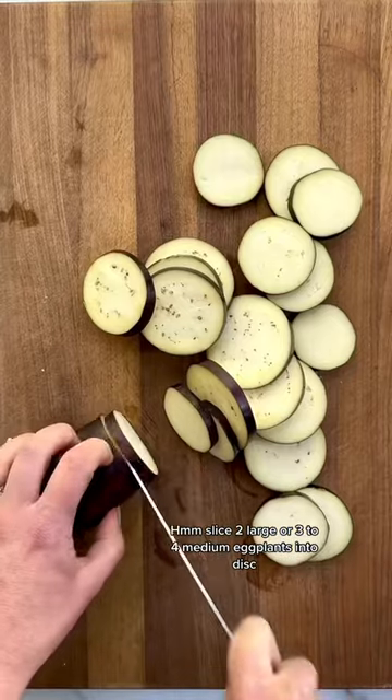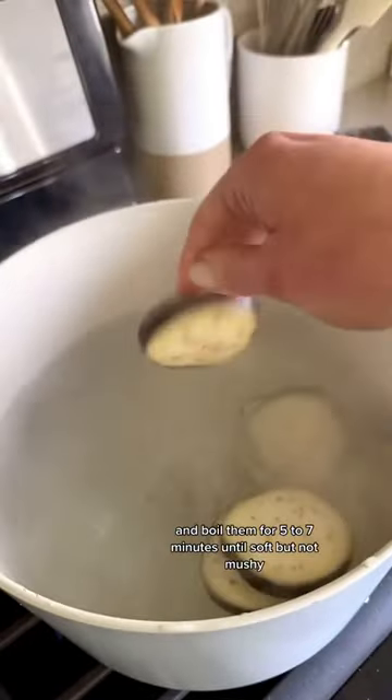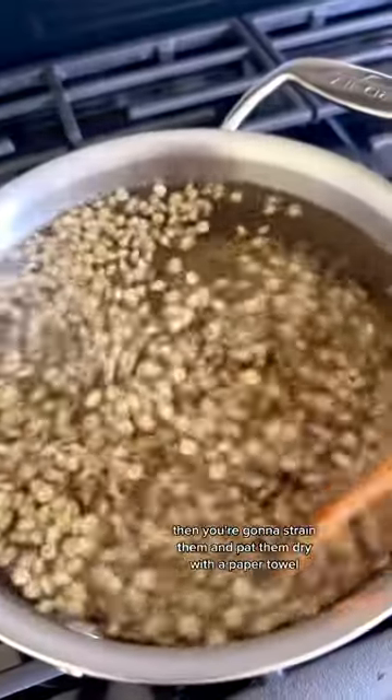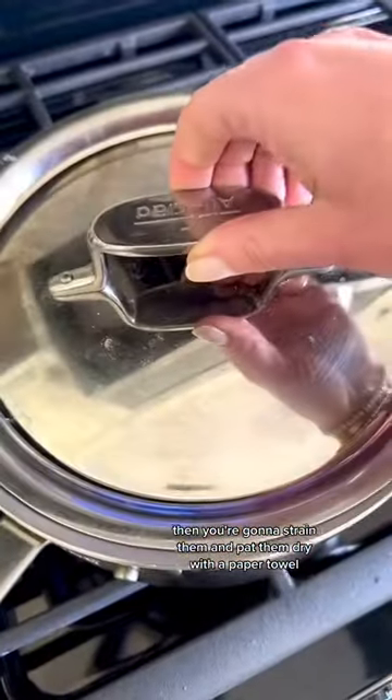Slice two large or three to four medium eggplants into discs and boil them for five to seven minutes until soft but not mushy. Then strain them and pat them dry with a paper towel.